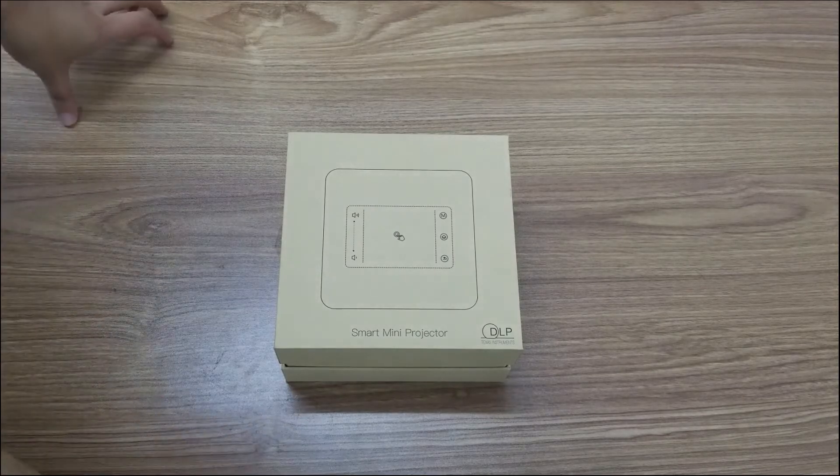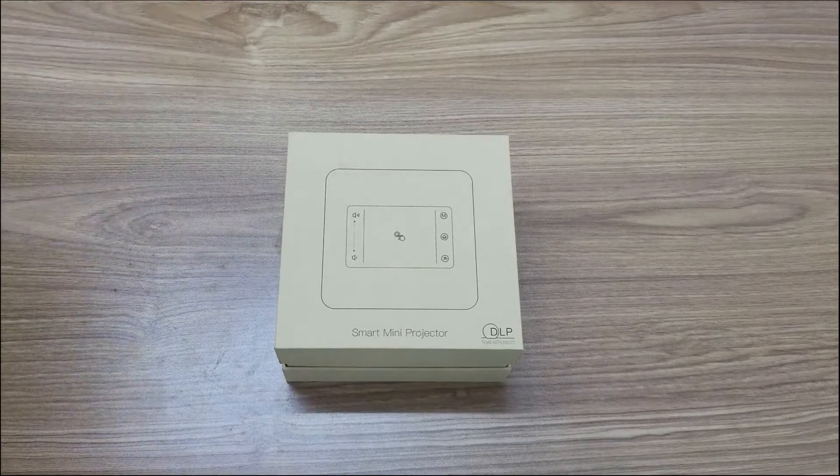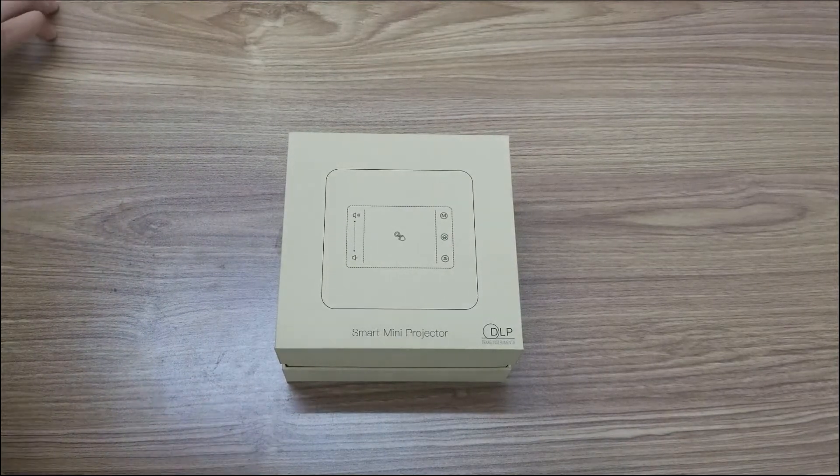Hello everybody, here is DarkEve Technology. Today I will introduce this smart mini-projector, DLP projector.